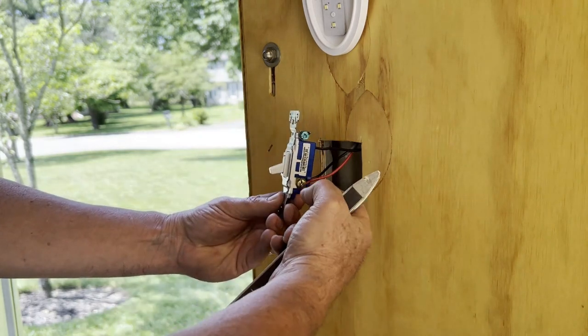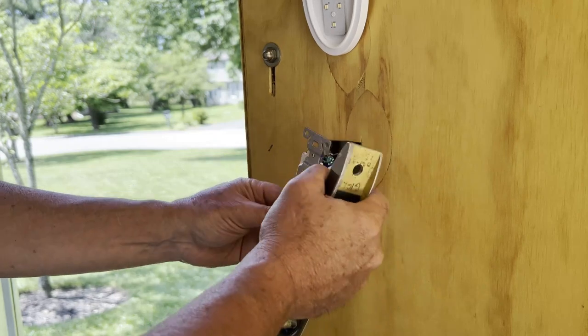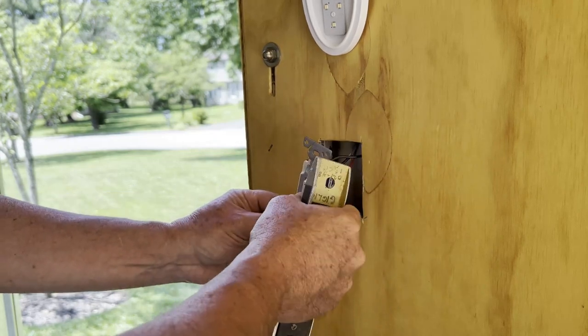It doesn't matter which toggle you put on which side. You can reverse them — it doesn't matter. Because it just alternates the power either way as you flick the switch.